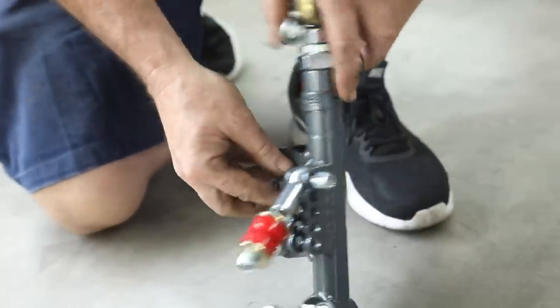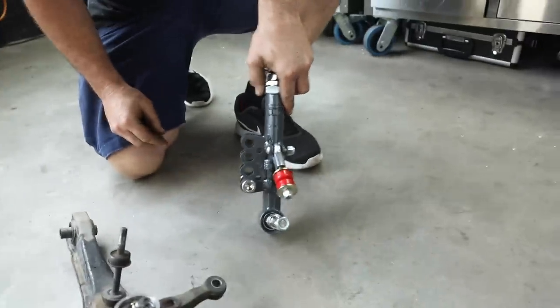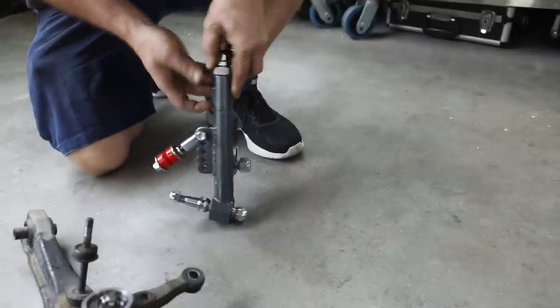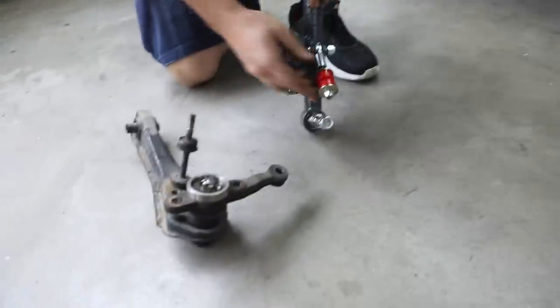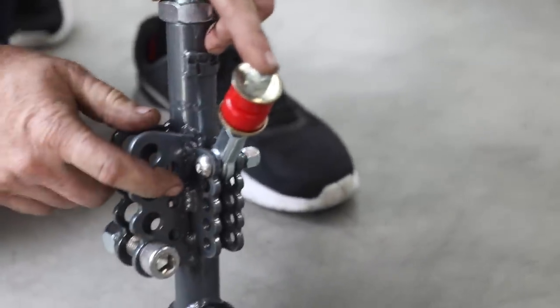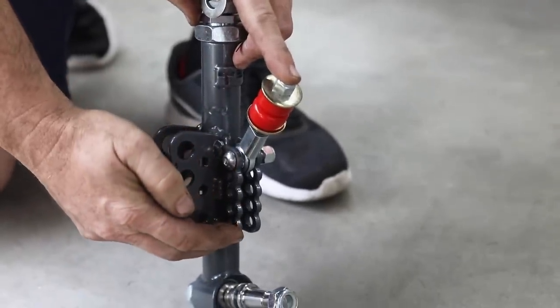Here's our new control arm versus our old control arm — it's got a lot of adjustability in the way things attach and the heights of where things are going to sit. This is your sway bar link — its adjustability lets you change the tension of the sway bar. The further out you put it, the more leverage it's got. It basically adjusts the sway bar tension — that's a fine tuning thing for track work.